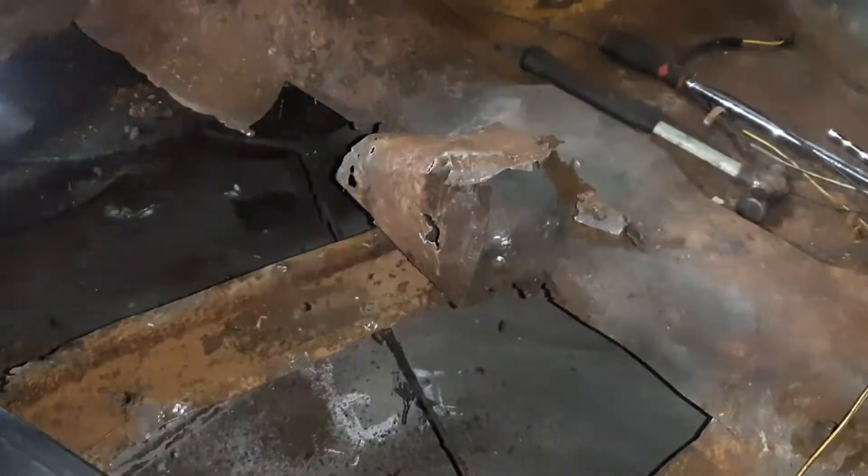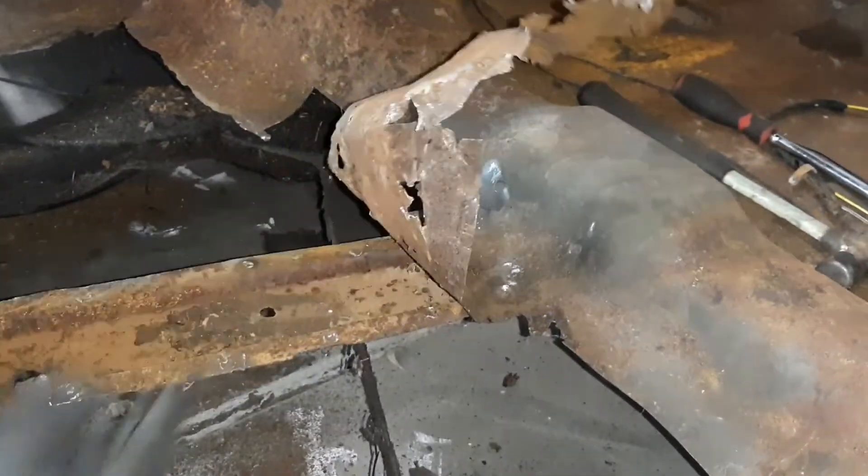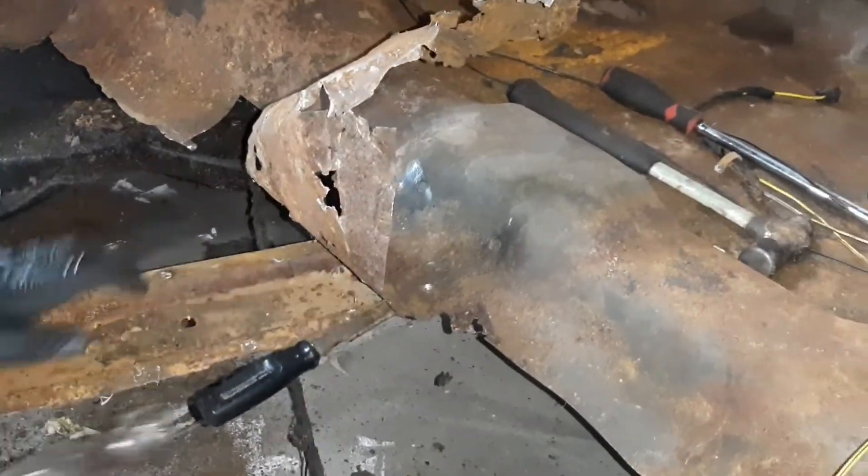I bought a body saw off of eBay and thought I'd try it out on cutting off the floors. I did end up switching to a cut-off wheel on an angle grinder because it was just easier. And then here I am breaking the spot welds along the braces with a chisel and a hammer.